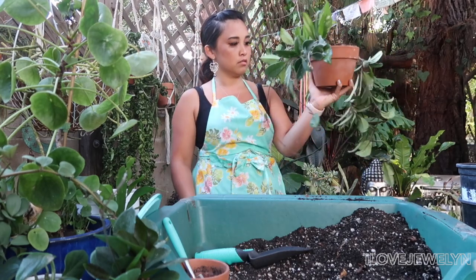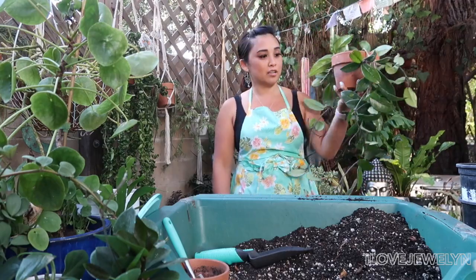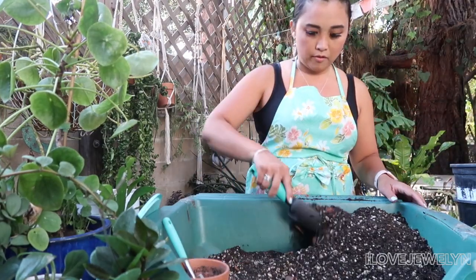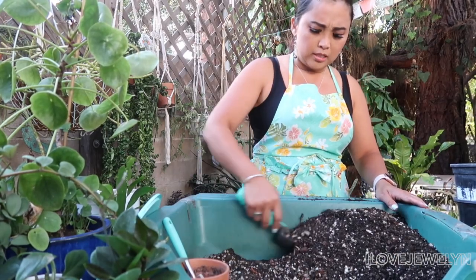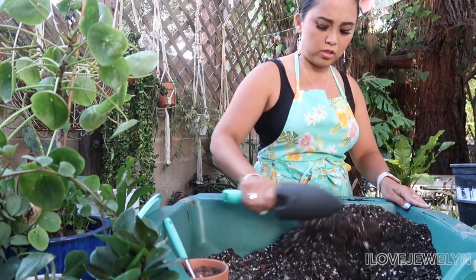So here it is, guys. This is going to go in my macrame hanger right here — so gorgeous. Trying to think if I ever bought a Hoya that old before, besides the Hoya Compacta that was a gift from Tristan.